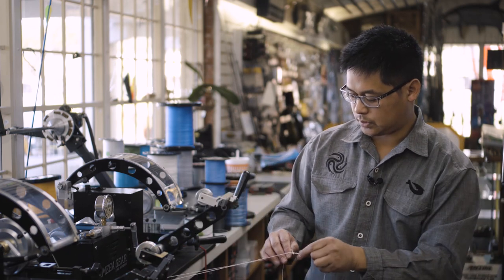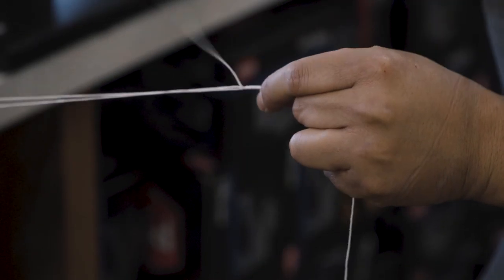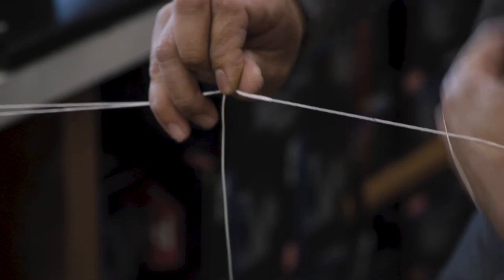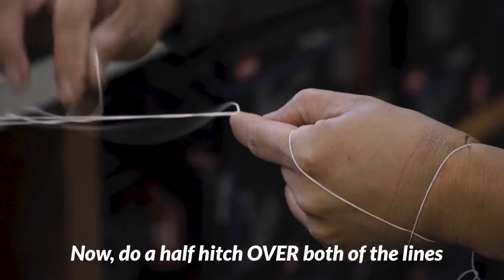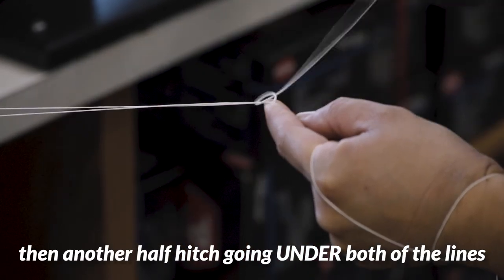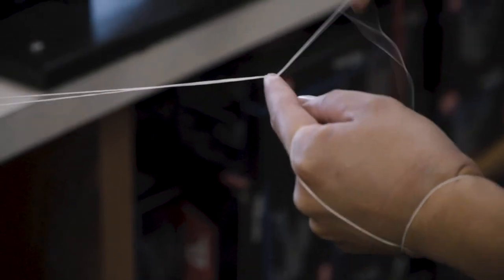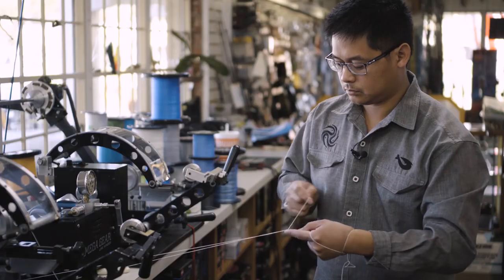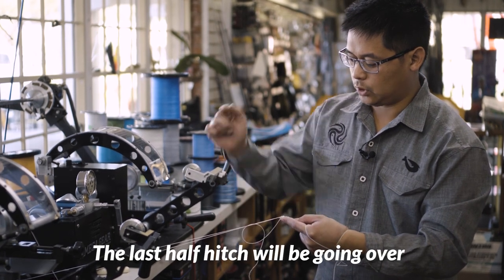Get all the twists out evenly. Now we're going to do a series of half hitches — going under, half hitch over, under, and then the last half hitch will be going over.